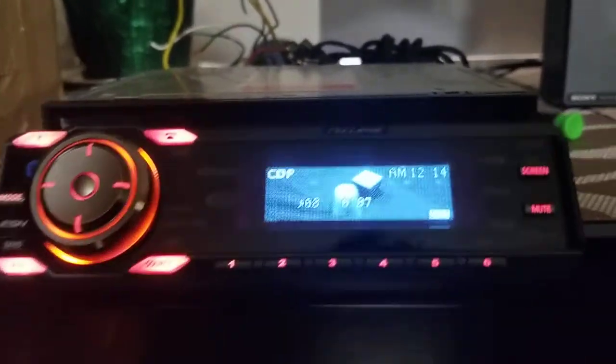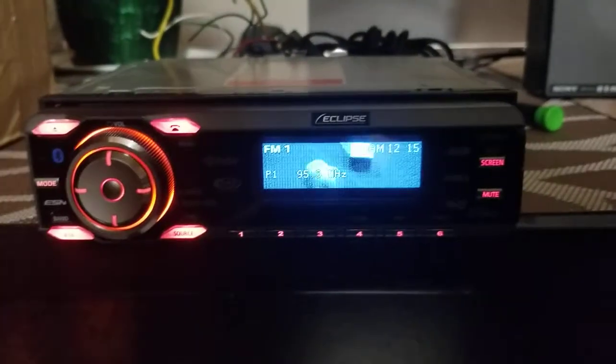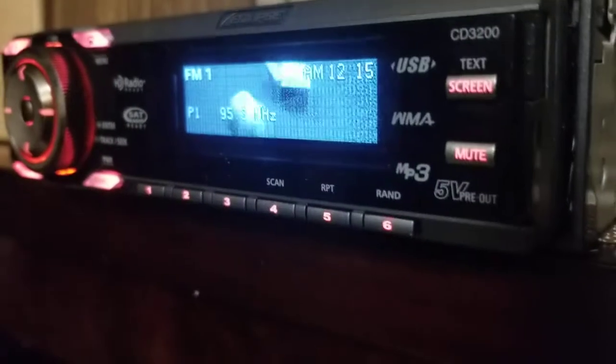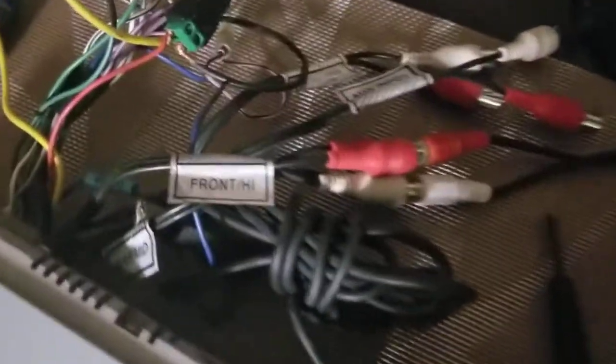Let me eject the CD and close the face. So this unit has some 5-volt preouts and a USB input with a really long cable attached to it. I haven't tested that out yet — I'd have to go to my car to get my USB drive. Right now I'll switch the outputs just to test them all. I was on the rear slash mid output; here's the front slash high output, hooked back out to the speaker.